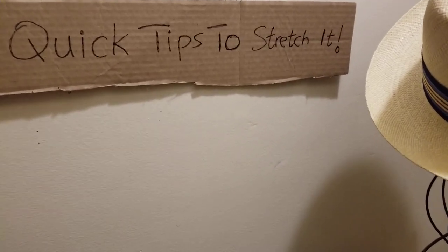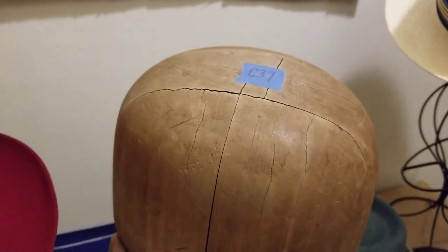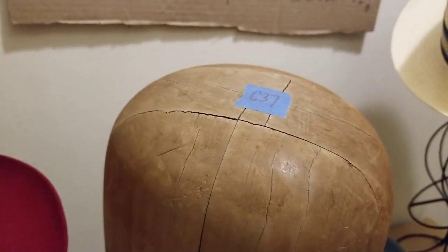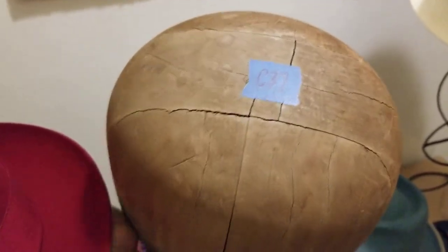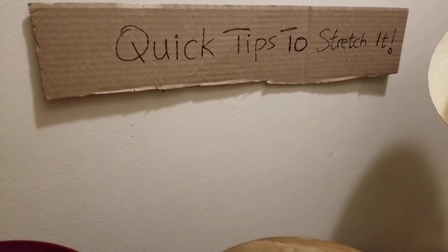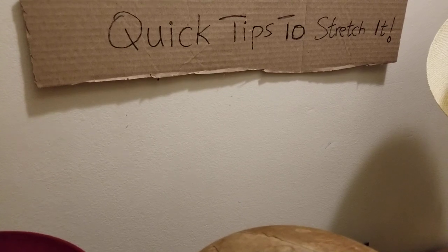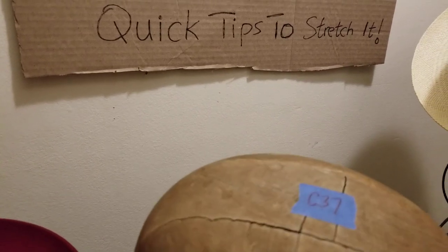Number one way that you can stretch your hat would be if you're able to get a hold of what's called a hat block. Some of you might be familiar with this already from a previous video, or just from being a hat person over the years — you've been to some hat shops, seen them around hat culture. They come in different sizes. This particular one measures seven and a quarter. You can get one for your hat size, or if you like a little extra room, get it for the next size up. If you want your exact size, get one for your hat size.